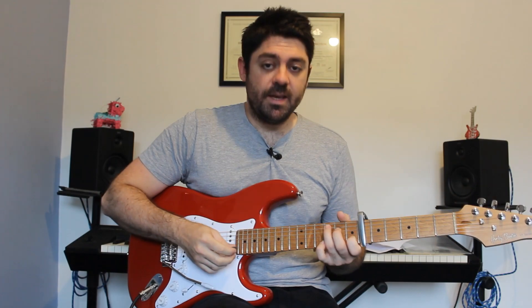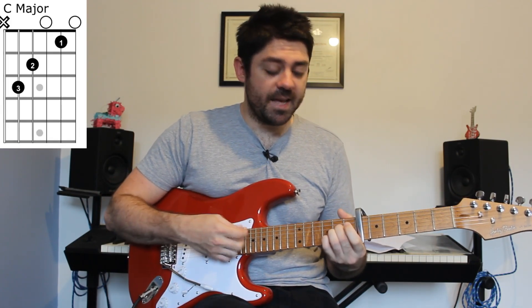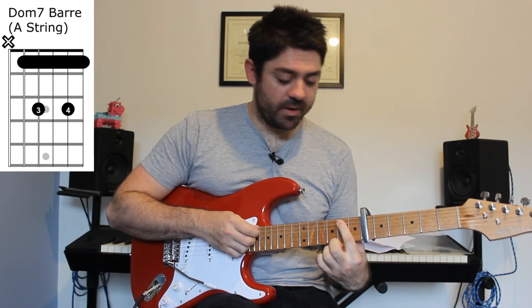Then we get to the part that's different — the bridge. The bridge has a new chord progression. We start with a C major chord for four beats, then an A major for two beats, then a dominant seven chord on fret two.